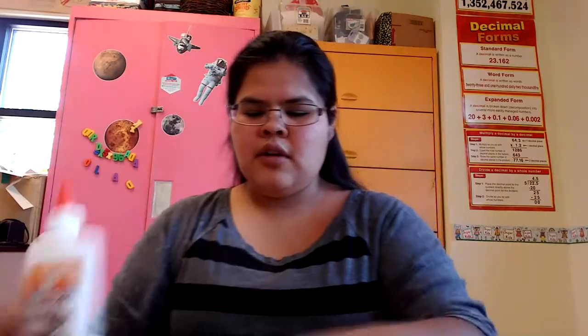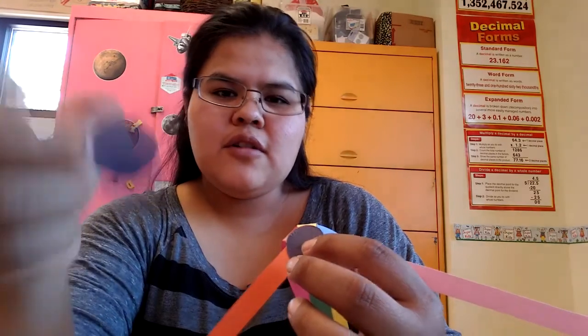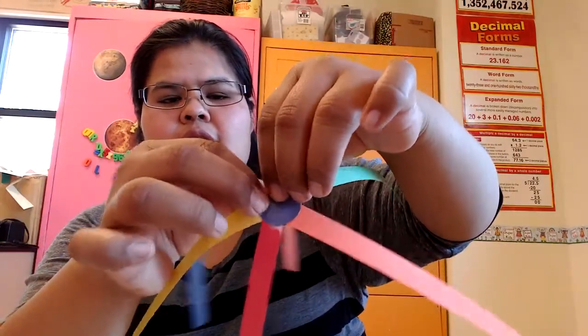Take your strips of paper and your glue, and glue the strips of paper onto one side of the circle. Then take one more circle and put it on top. You should have something like this.